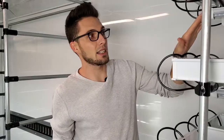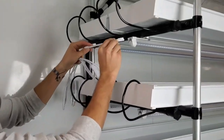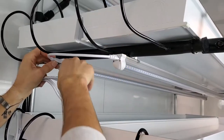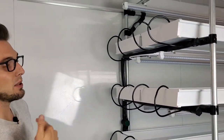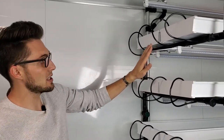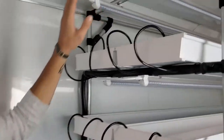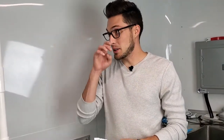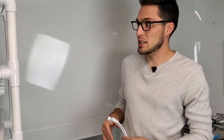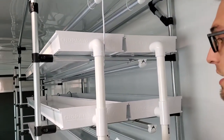Zip ties work perfectly for attaching the lights. Now we're going to daisy-chain all the lights together. On this side we'll connect them horizontally — one to each side — and on the other side we'll connect them vertically. I'll put in the rest of the horizontal connectors and then meet you on the other side. We've connected all lights horizontally and now we'll do the vertical connections on the other side.